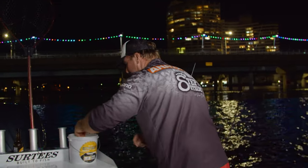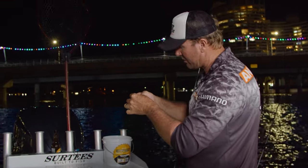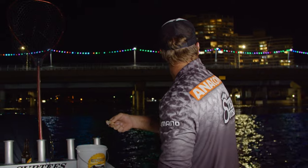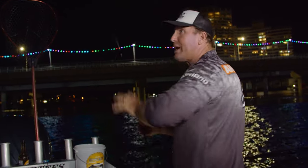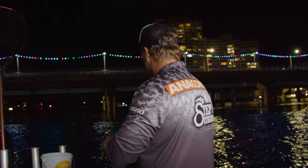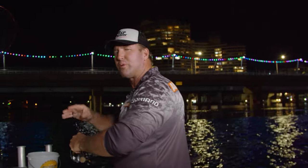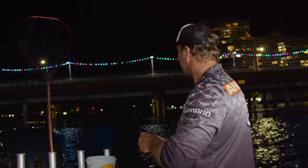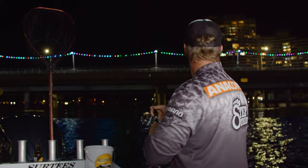All right, you go in the drink — put another yabby on. You want to keep that school with you at all times because they move around these little banks. If you catch a few fish and then it goes quiet, pull your anchor up and move about 20 or 30 feet to the left or right. You'll come across that same school again.